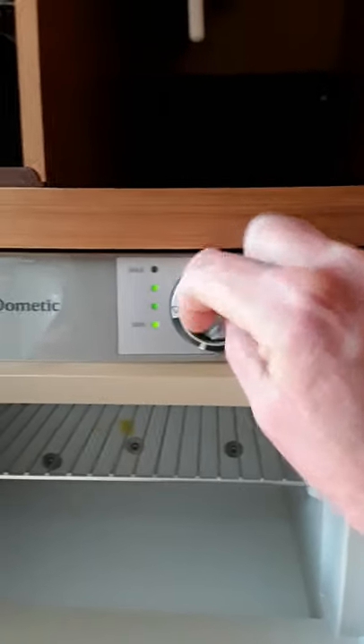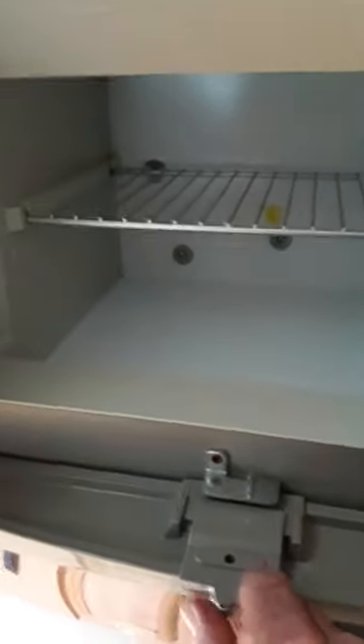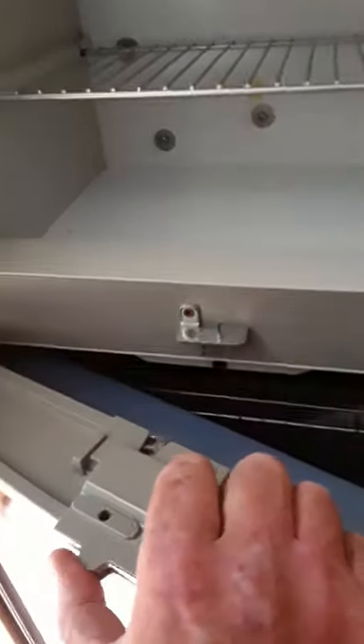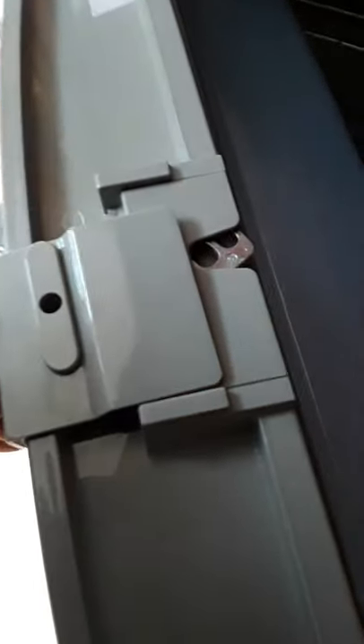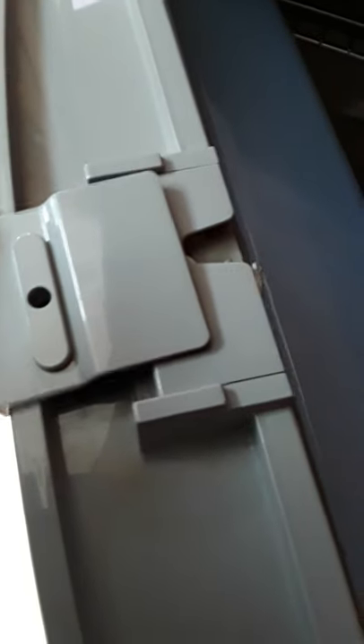On this side you have your temperature control — you can switch it up and down from minimum to maximum. On your locks, that's unlocked and that's locked on this side. The main thing to watch is that you always leave the gap open when you close your fridge door. On these wee catches here there are two slots — you can put it onto the first slot if you want to leave the door slightly open for venting the fridge.